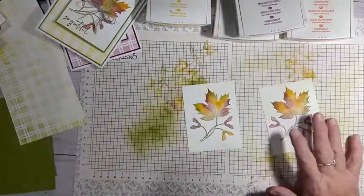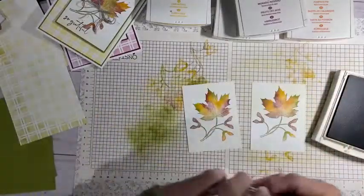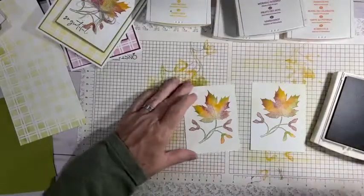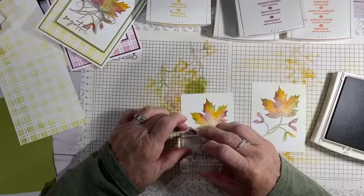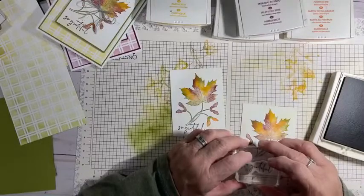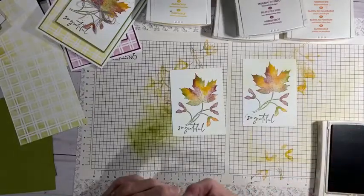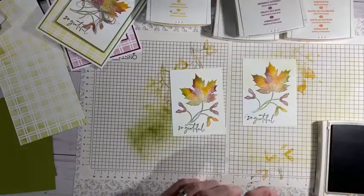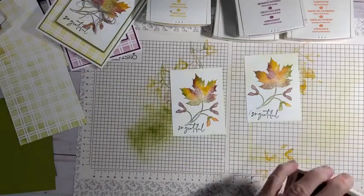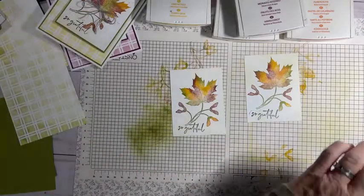Now I'm going to bring in Early Espresso and it's called the So Grateful stamp. I'm going to stamp that right here at the bottom where my leaves are. Oops — that one got a little messy, but I'll just clean that up. Actually it really doesn't look too bad on there, but it's not supposed to be there, so we'll mess with that in a second.